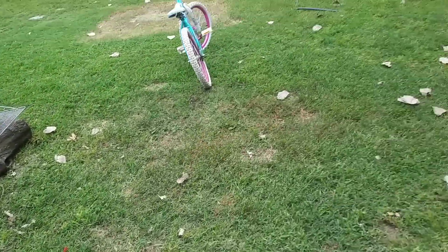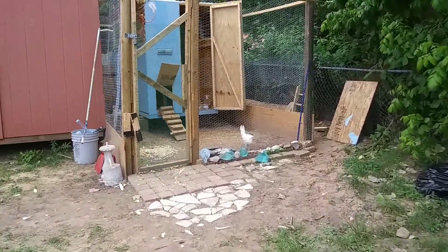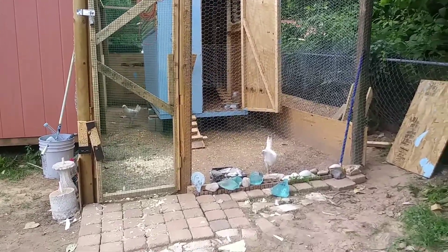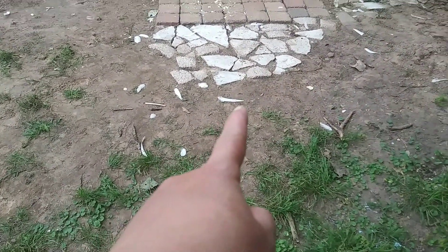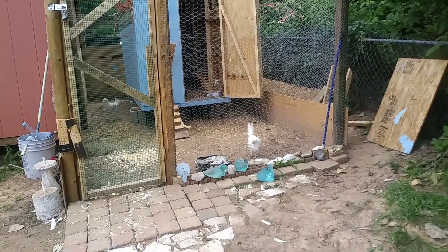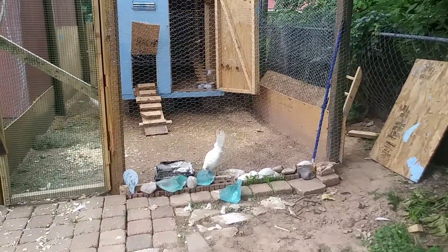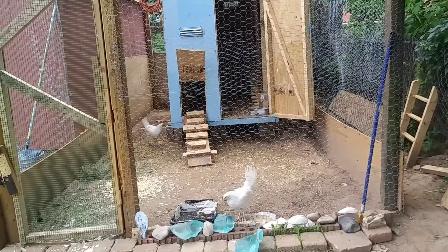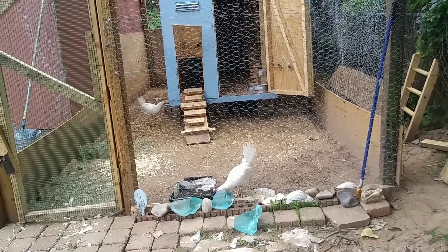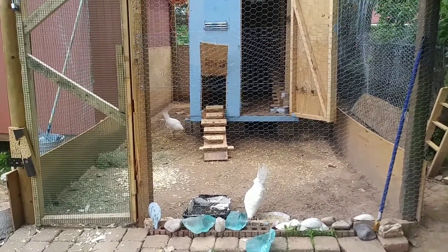We got two new chickens today — they are white Leghorns. We cut their feeders today before putting them into the chicken coop; you can see the white spot, that's their feeders. We also have five black ones — the Australian Australorp or something like that — they're a black and brown color.